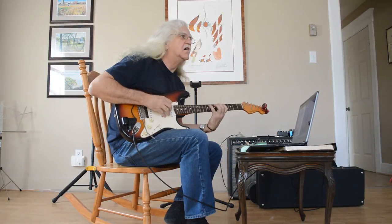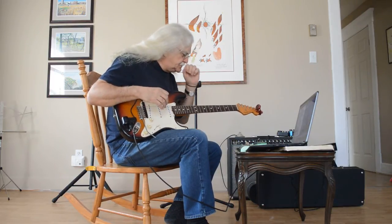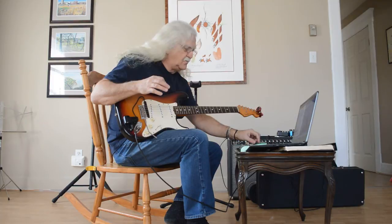Whoops. There we go. I've got a Line 6 delay. Delay is my favorite effect. Watch what happens here.